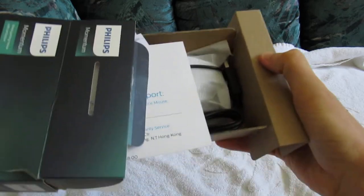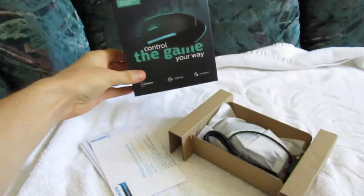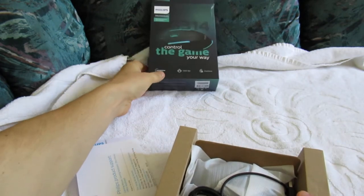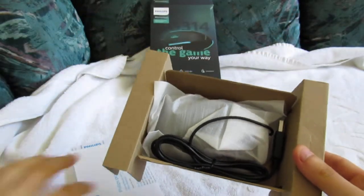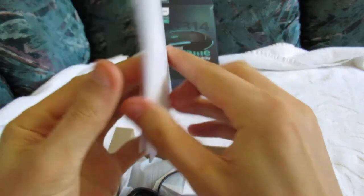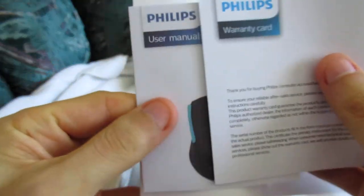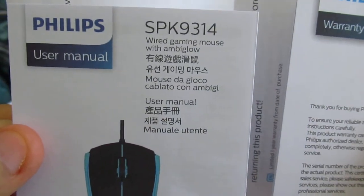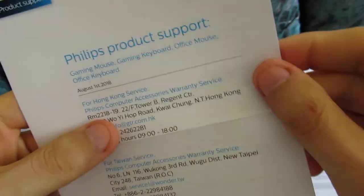Okay, here it is. We got some stuff here. Here's our box. And here's the mouse. As you can see, it is a wired mouse, not wireless. It came with this user manual — SPK9314 — and then a warranty card and product support.